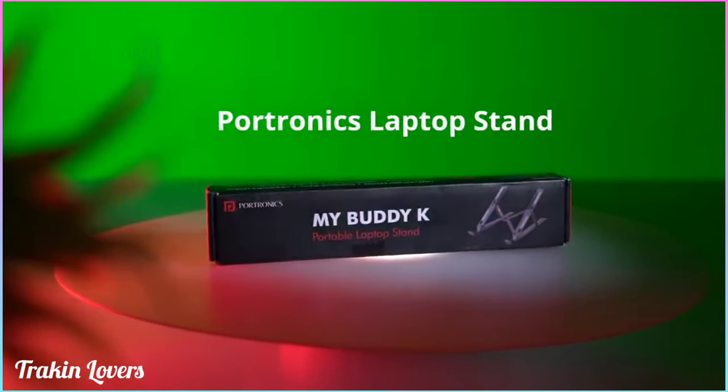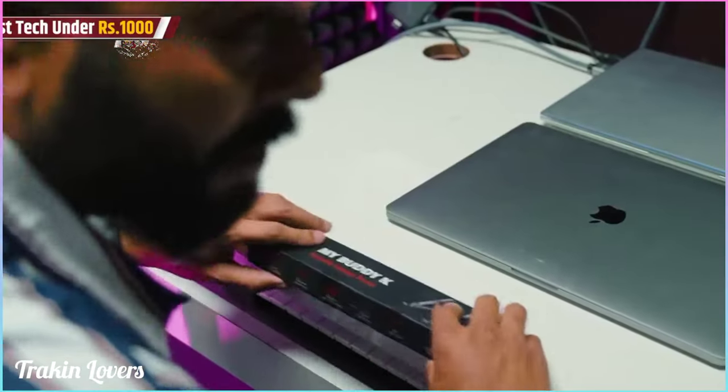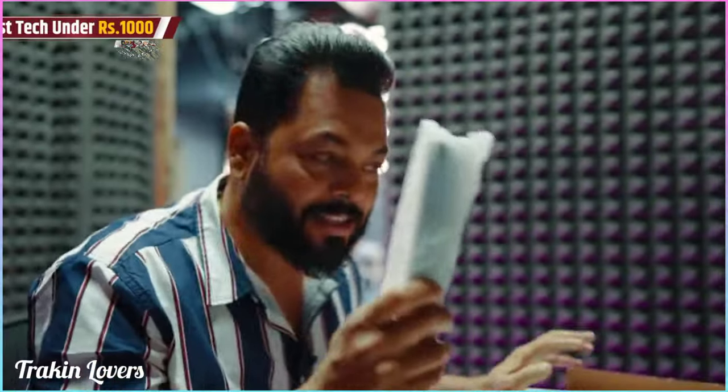This is my buddy K. What is the laptop stand? If you use the laptop a lot in a day, and a lot of people use work from home, that's why we have included this product. It's portable — this is a portable stand.